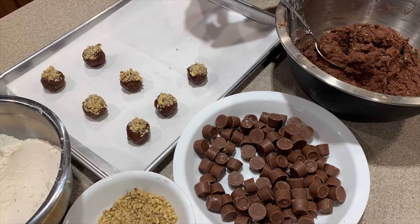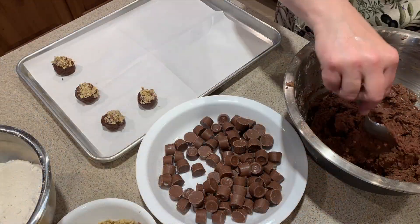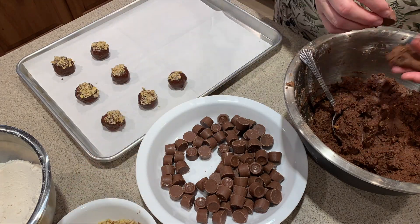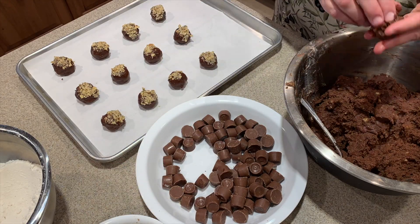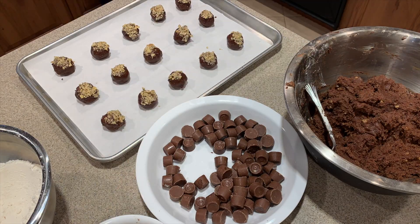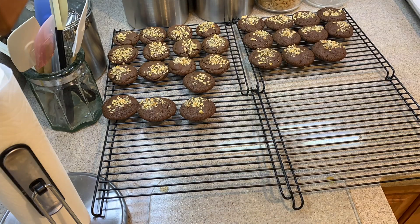One thing I wanted to mention is when you make these cookies, you only want to put enough chocolate cookie dough around the candy just to cover it so it's sealed in the middle. You don't want too much extra cookie dough so they're not too large. You can easily cut this batch in half if that's too many cookies for you. Bake these cookies for about 7 to 10 minutes until they set and slightly crack at the top, then cool them two minutes, remove from the cookie sheets, and put them on racks.